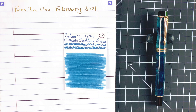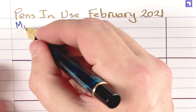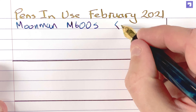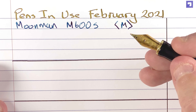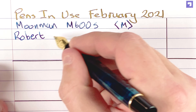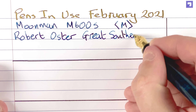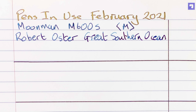Let's do a quick writing sample. The pen is the Moonman M600S — it's got a medium nib, could be fine, hard to tell because they don't stamp the nib details on the pens. The ink is Robert Oster Great Southern Ocean. It really is a lovely ink; it looks so nice on this.